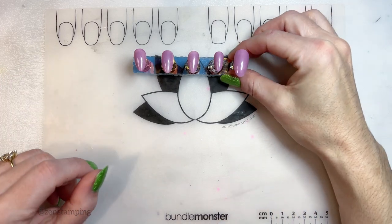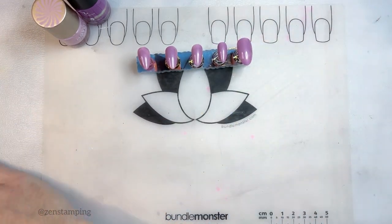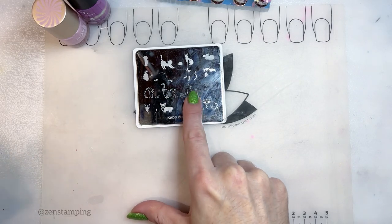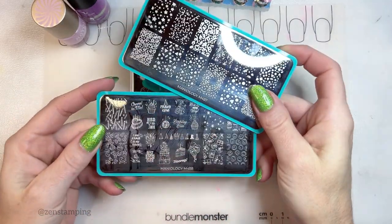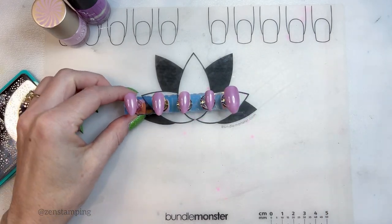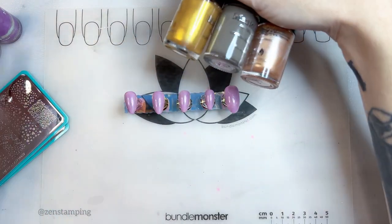Hello, it's Sunday morning and I want to make a birthday manicure for my friend. I picked out these plates — she just got a little kitty, so I thought it would be cute to make a little birthday kitty manicure. I also pulled these plates, which are new from Maniology. I've already done one coat of Sinful Colors Rose Dust and pulled some colors for the cat.